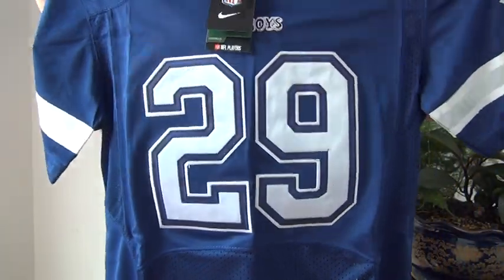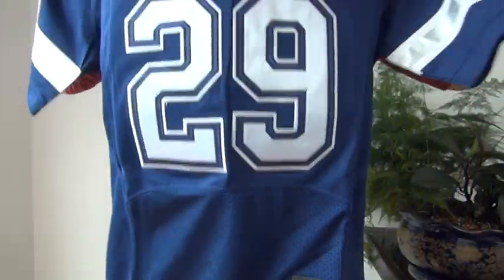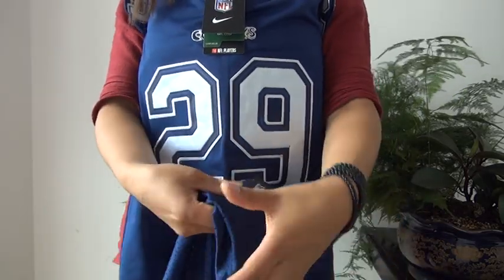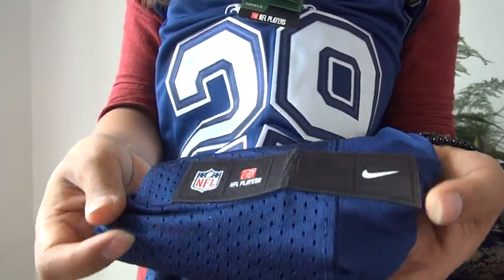The number is double — actually it's triple stitched — number 29. The mesh is on the bottom, and the jock tag has also been stitched to the jersey.